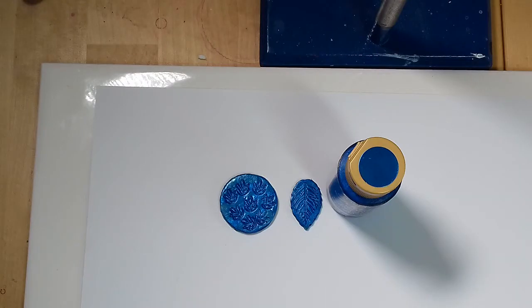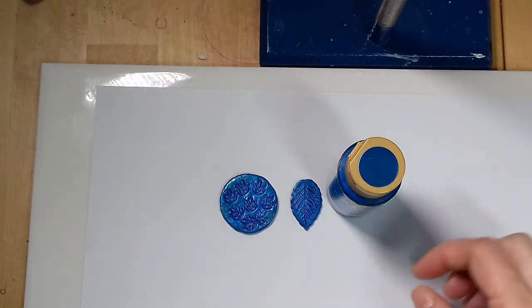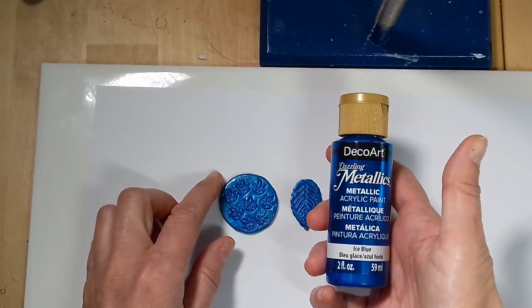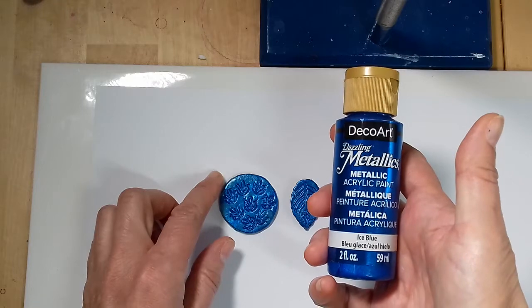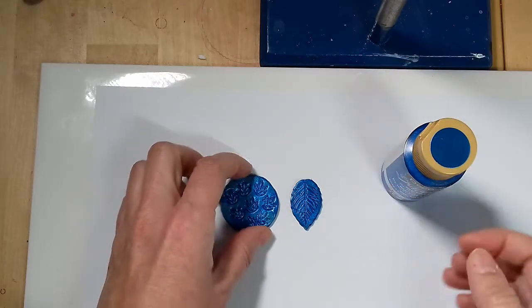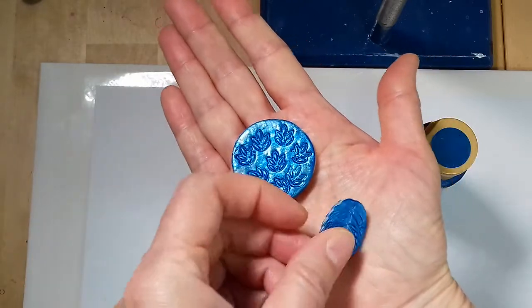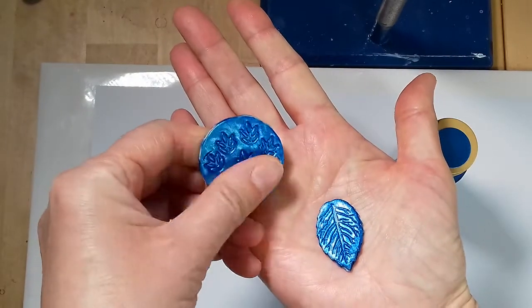First up I want to show you all the pieces I painted with acrylic paints. I used the grey and the beige clay in case they might react differently. These two were painted with DecoArt metallic ice blue — I bought this paint years ago to paint cat eyes for my sculptures. When I feel these pieces they do feel quite sticky.